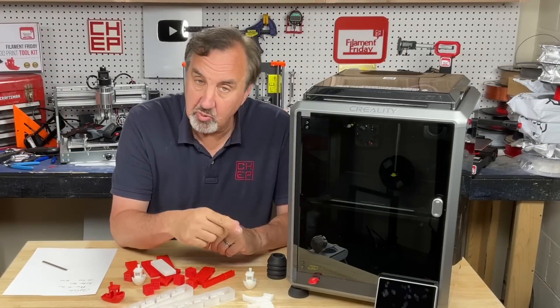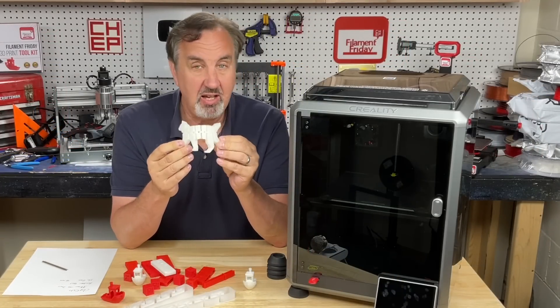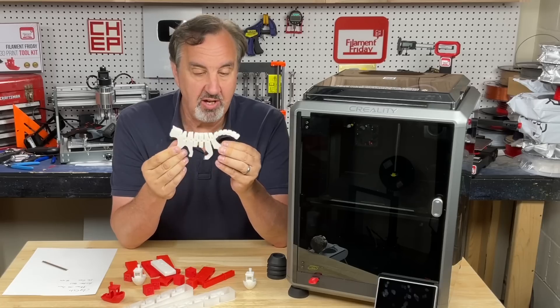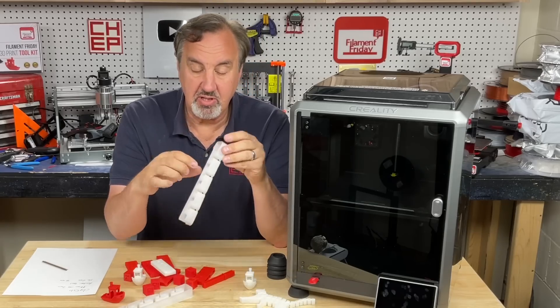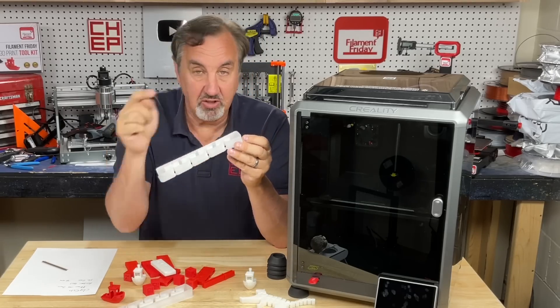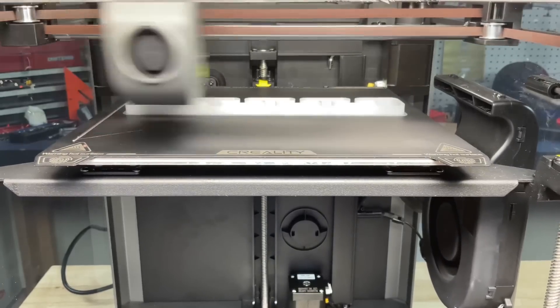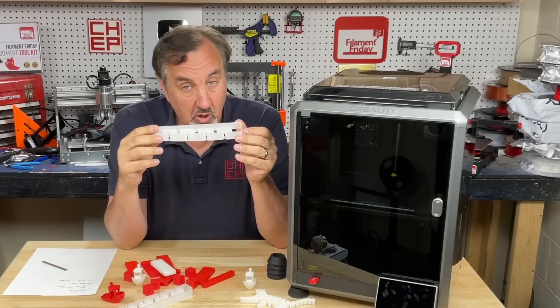The USB drive that comes with it has sample files, including a flexible cat that came right off the bed with no issues. It also includes a high-speed vase mode print that runs at the max 600 millimeters per second — this thing is just flying around. Printed it beautifully; the sides are smooth. Really impressed with how well this printed.